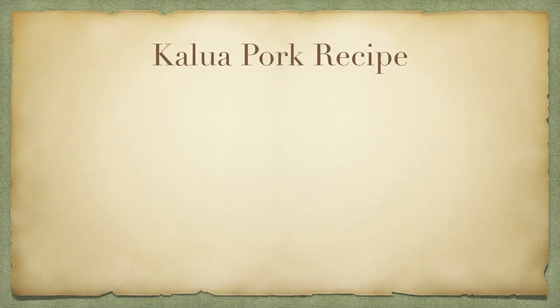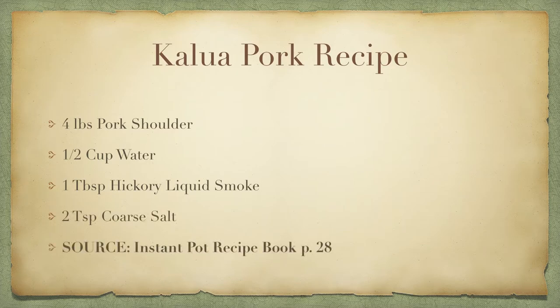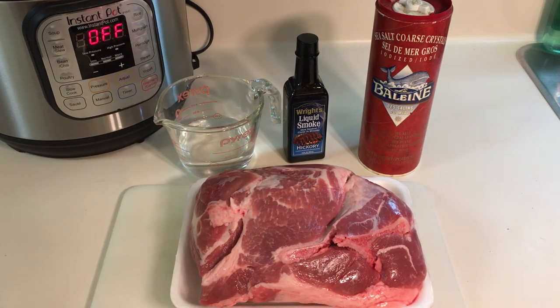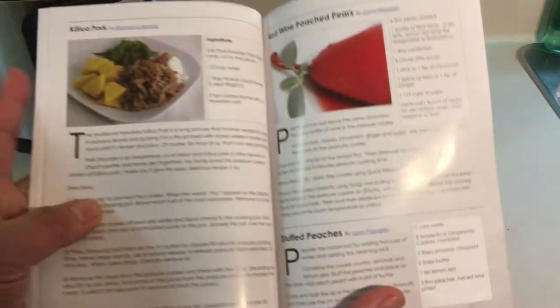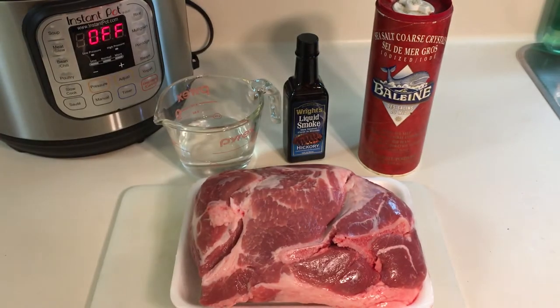You need the pork shoulder — in this case we have a blade roast and it actually has the bone in it, which I think we're going to leave in. You also need water, some liquid smoke, and some coarse sea salt. I know some other recipes for a more authentic style Kahlua pig use banana leaves, but in this case we don't have any, so we're just going to stick to what the recipe says in this book to keep things really simple.